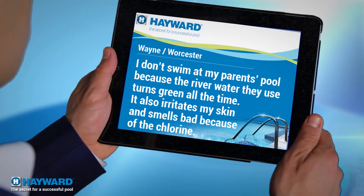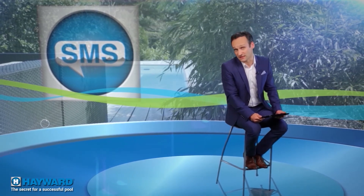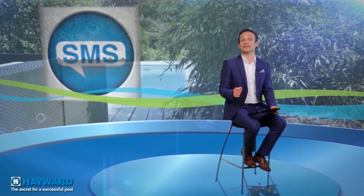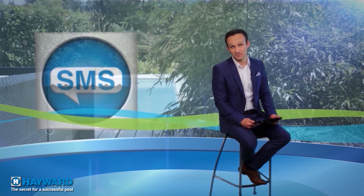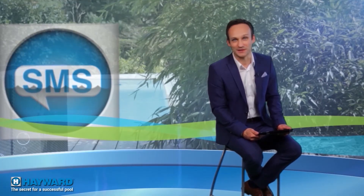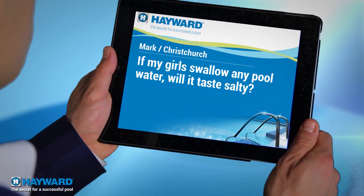Wayne from Worcester writes: 'I don't swim in my parents' pool because the river water they use is always turning green, and in addition to being irritant, it smells bad because of the chlorine — what should I do?' Dear Wayne, your parents have made a big but very common mistake. River water is loaded with algae, bacteria, and other living organisms. In addition to being bad for the equipment, it means your dad has to use a lot of chemicals to keep the water clear. Advise him to abandon river water and buy a salt water chlorinator.